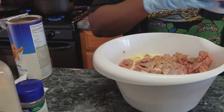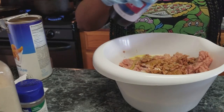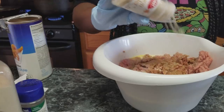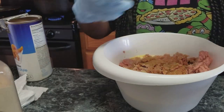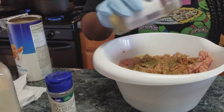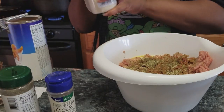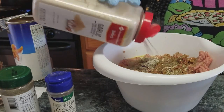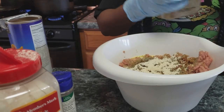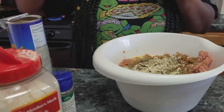I'll put amounts in the description box. I'm going to add some Worcestershire sauce — a couple of dashes — then some onion powder, some Italian seasoning, some complete seasoning because everything I cook has complete seasoning in it. Ground turkey is very bland so you have to season it up. I'm also adding garlic powder, black pepper, and some salt.